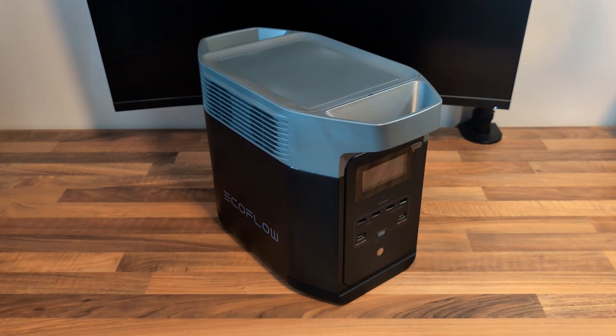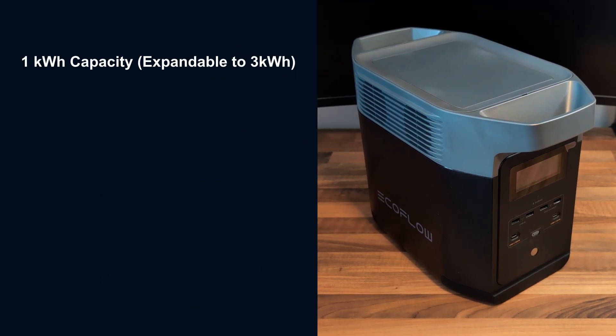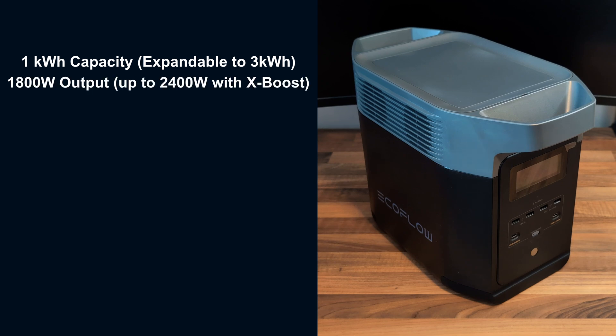Let's talk specs. It's got one kilowatt of capacity, extendable up to three kilowatts using the extra batteries from EcoFlow. It has a 1800-watt output which can be boosted up to 2400 watts, which should be enough to power pretty much anything around the home. EcoFlow are claiming super fast wall charging — zero to eighty percent in 50 minutes — and there are multiple other ways of charging this as well, which we'll get into a little bit later.